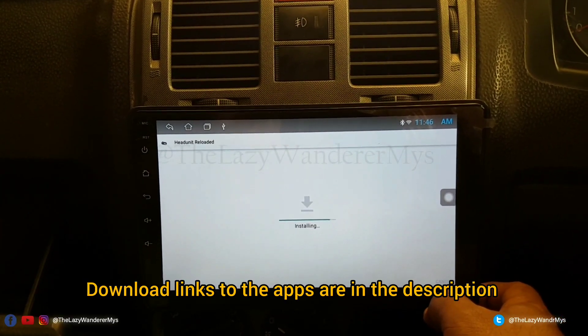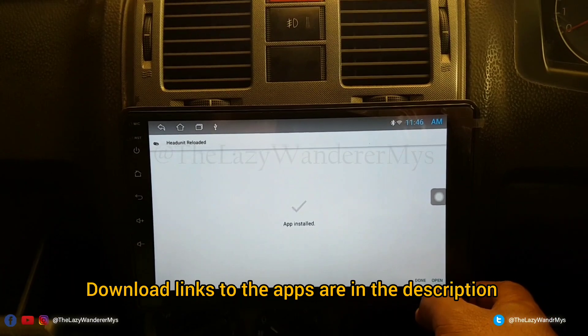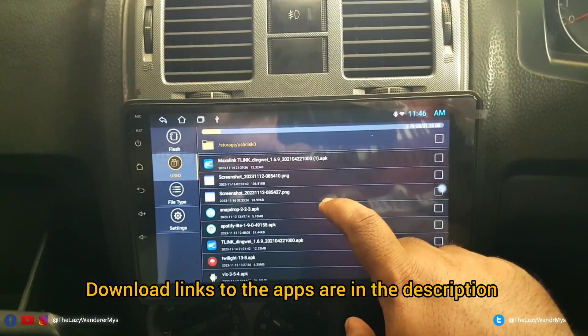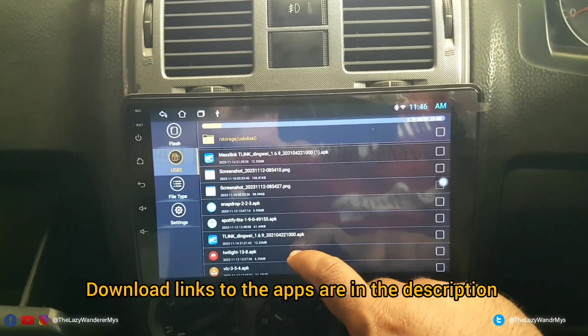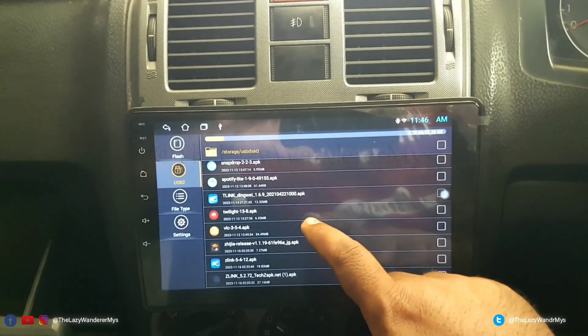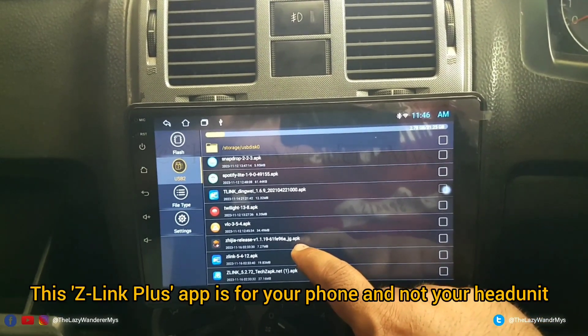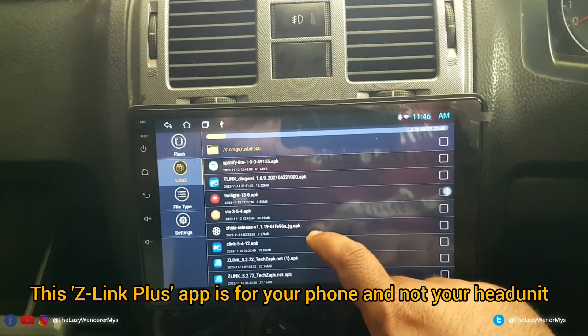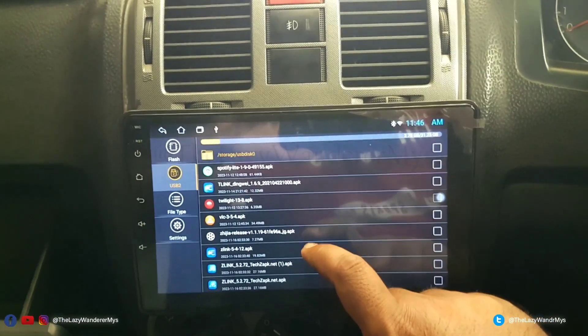Let's install these. Done. I'll install the steering app later and show you why. Then we have the Z-Link app — these are available in the app store on this unit, but I'll be installing a different version and I'll tell you why.